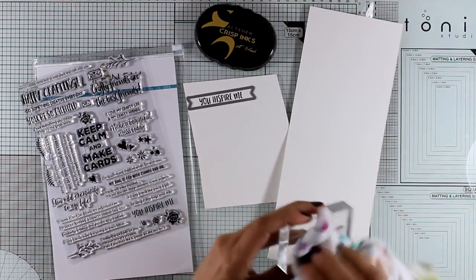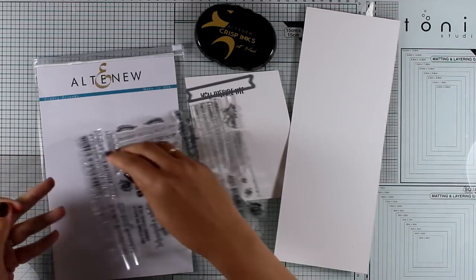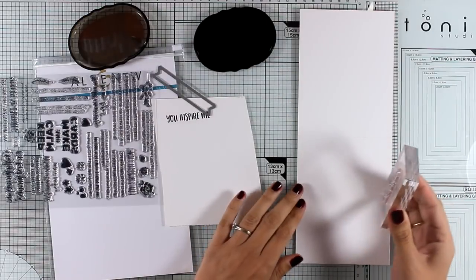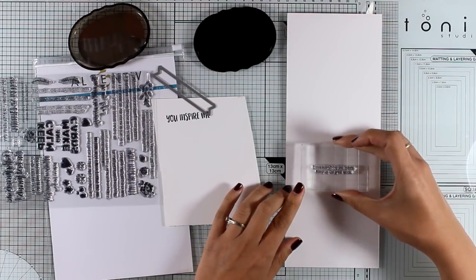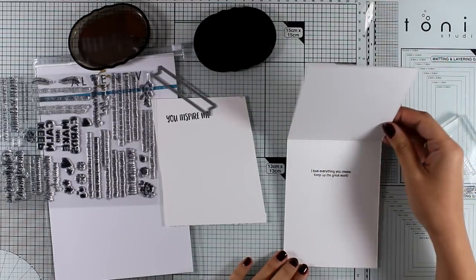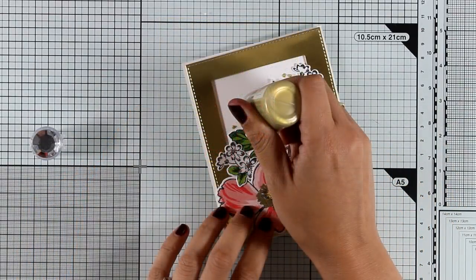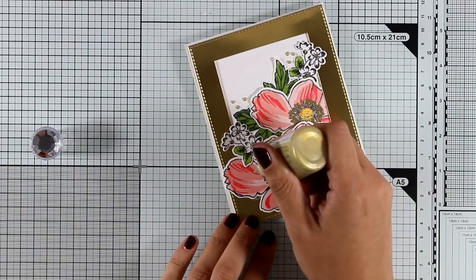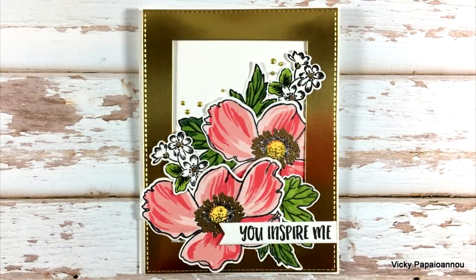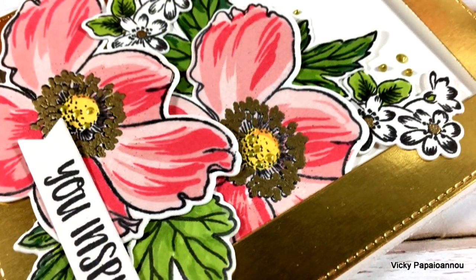On the inside of the card I decided to stamp something since this stamp set is packed with beautiful sentiments — I went with 'I Love Everything You Create, Keep Up the Great Work.' This is a beautiful card to send to any crafting friend who inspires you. I always stamp the inside sentiment towards the top so there's enough space underneath to write a note. I'm sticking the sentiment on top of the card and finishing it off by adding some golden dots using my Nuvo Drops. Don't forget this is part of a blog hop with lots of inspiration and tons of giveaways — visit my blog to learn all about it. Thank you all for watching and see you next time!